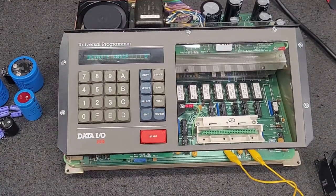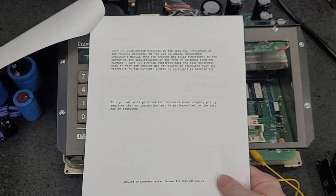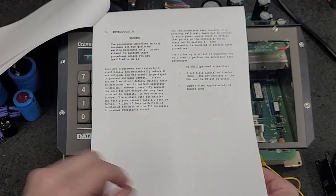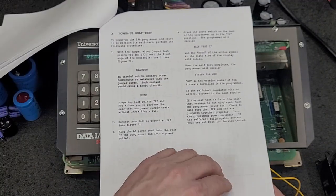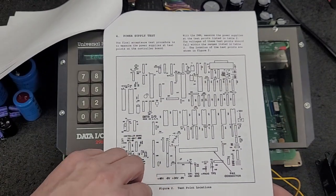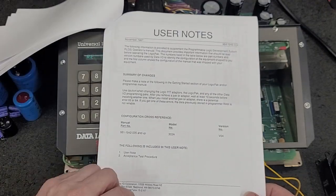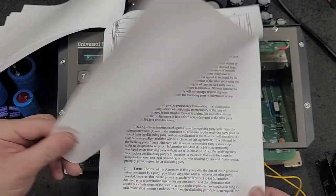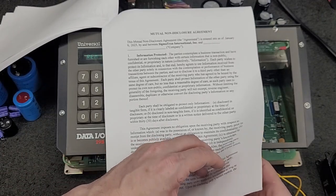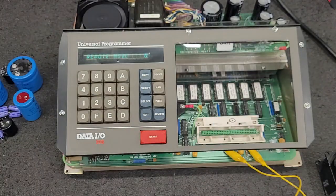In another video we have the acceptance test procedures for the 29B. This will let us verify and check all the voltages and calibration — where to check all the voltages at. That'll require a whole new video. It's midnight here. Here's schematics. Mutual non-disclosure agreement — oh, that doesn't belong on video. We'll catch y'all later.